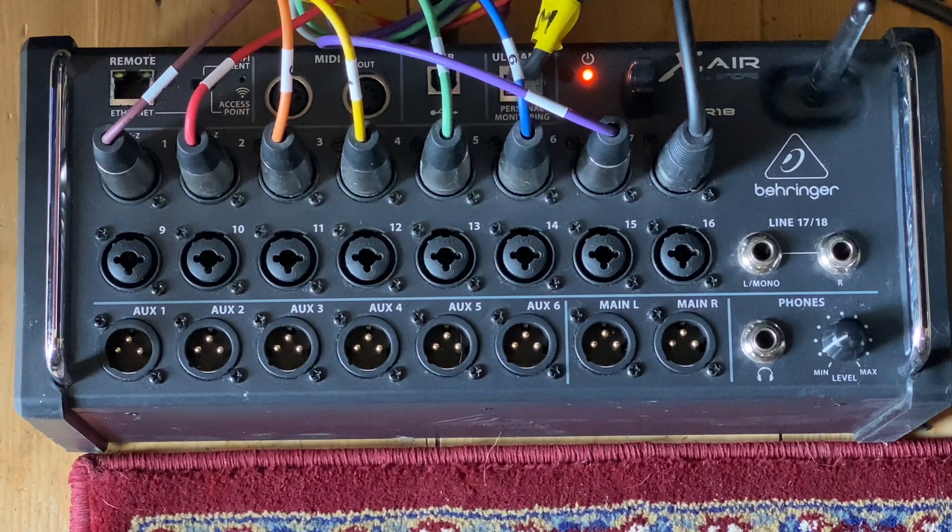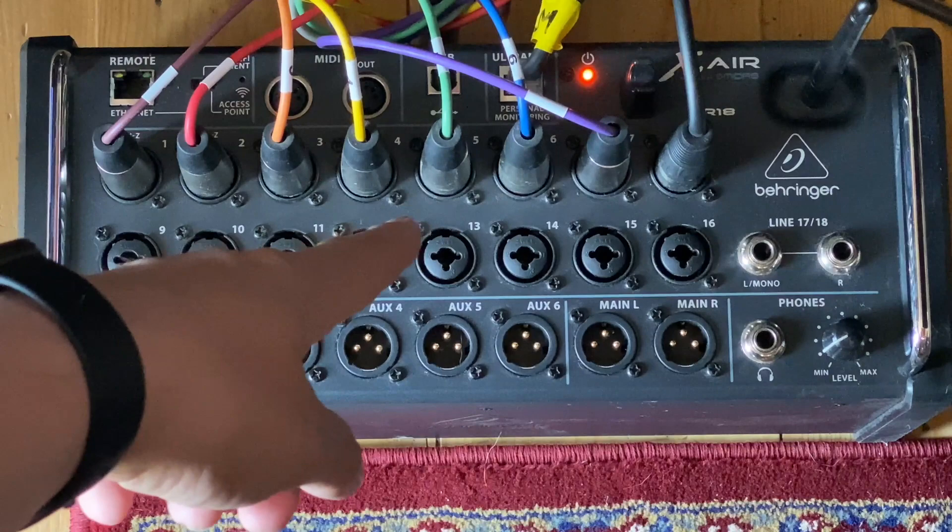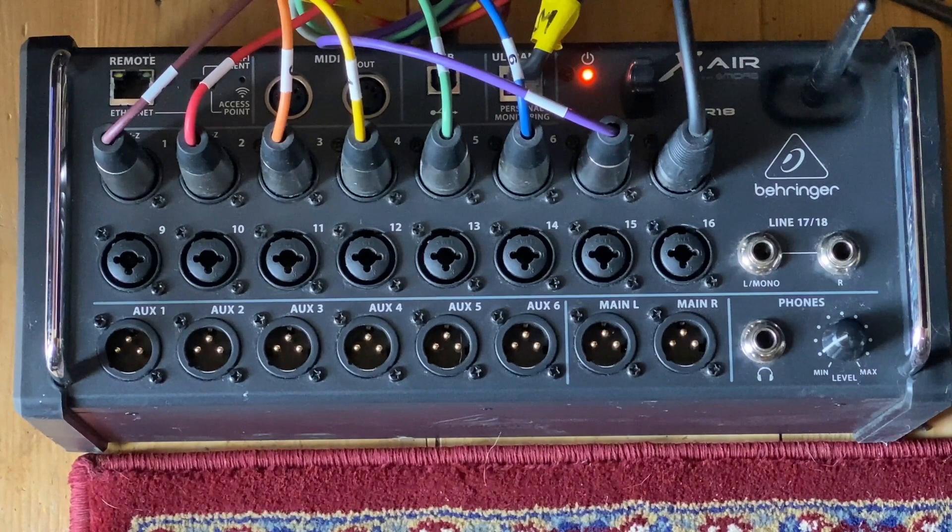One of the other things we have in the studio is the Behringer XR18 which is a digital mixer and we use this for our headphone mixes. We send in — at the moment we're just sending in 8 inputs into the mixer — and the first 2 channels will be for drums, then we'll have bass channels going in, then maybe individual guitars, keyboards and vocals and then a click track. You could obviously run 16 channels if you wanted.